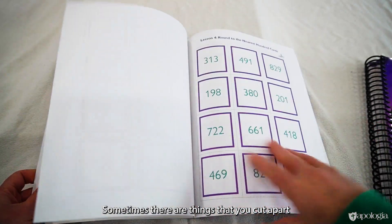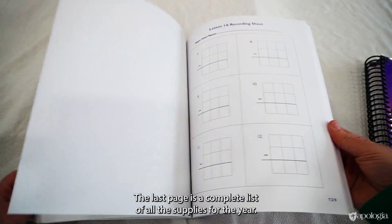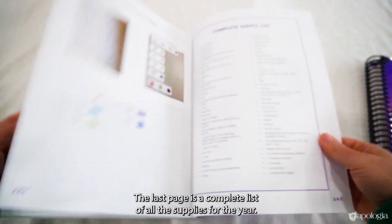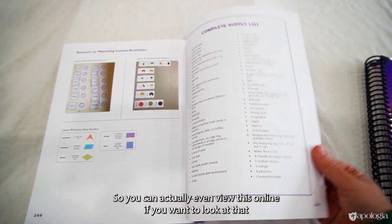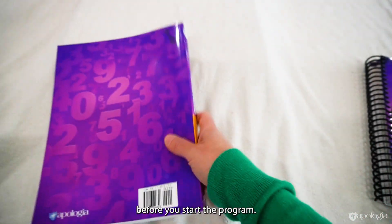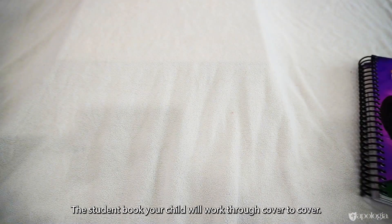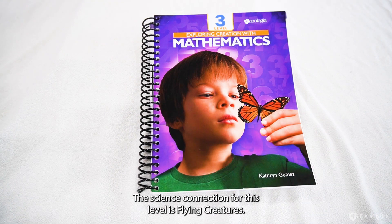Sometimes they're things that you cut apart, sometimes it's a game board — that type of thing. The last page is a complete list of all the supplies for the year, and you can even view this online before you start the program. The student book your child will work through cover to cover. The science connection for this level is flying creatures.